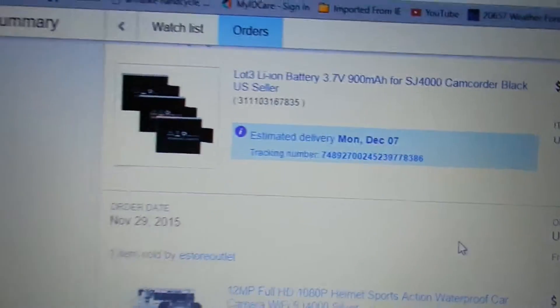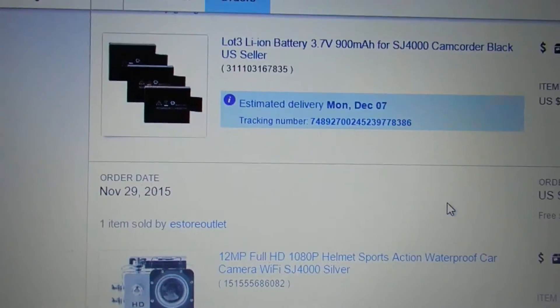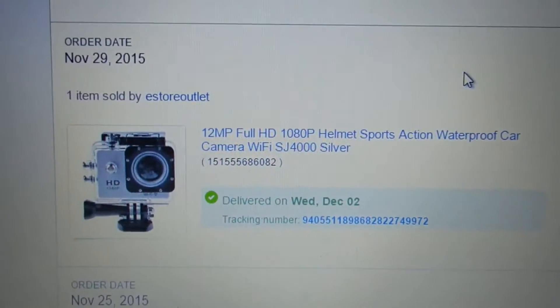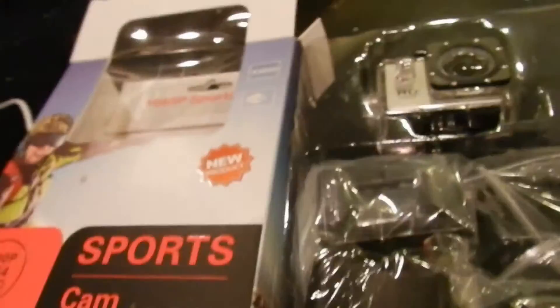I have a camera I used for my first three underwater videos with the crab trap, and the battery died and you can't change the battery on it. So this is really cool — it just came in, and it actually arrived a day early. Let's go take a look at it!